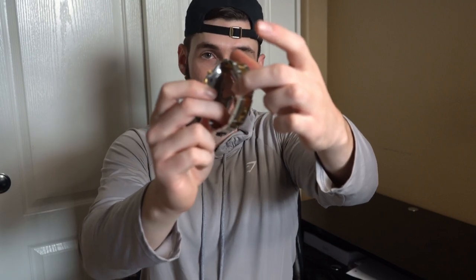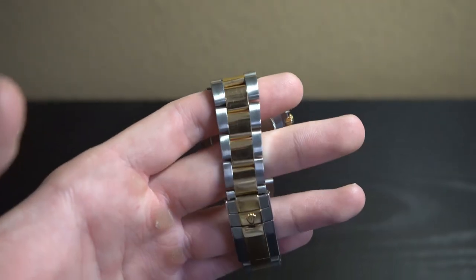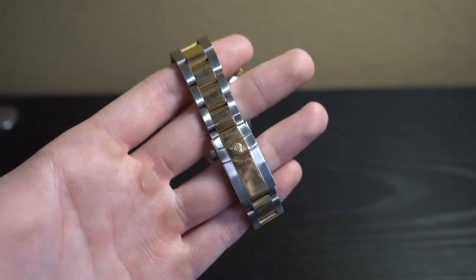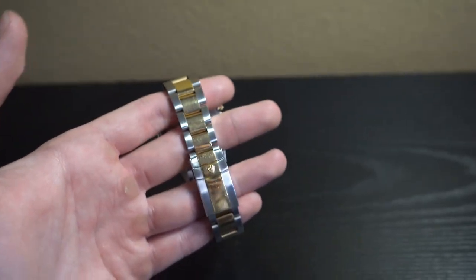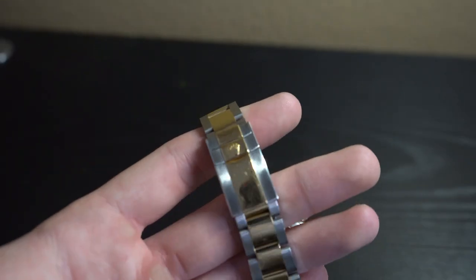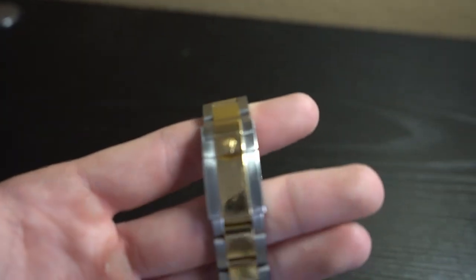Right here on the backside, you guys can see the screw-down case right there. And obviously the oyster bracelet is going to be two-tone with the 18 karat gold center links and the steel outside links. Taking a look at the clasp, we have the crown in gold right there, and it is going to be a folding clasp — you just pull this up, pull this part down, and that will allow you to open up the clasp. And just like other Rolex watches, this watch is going to be waterproof for 100 meters or 330 feet, so do not stress at all when washing your hands, going in the pool, or even swimming in the ocean.